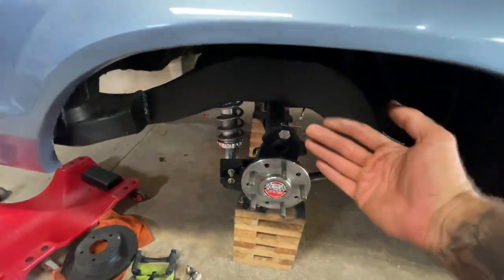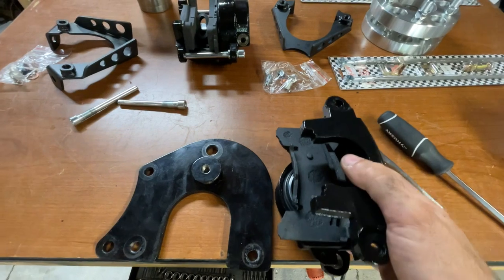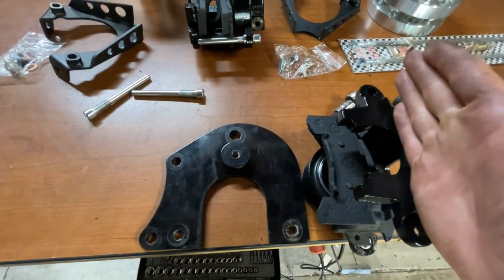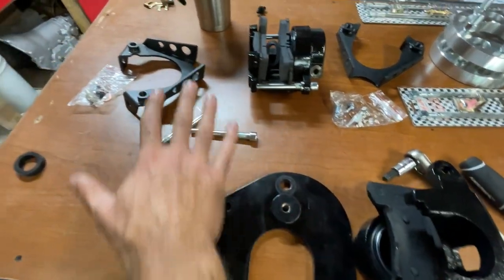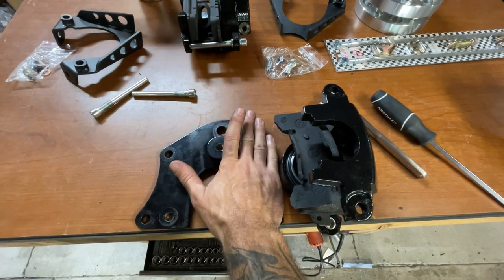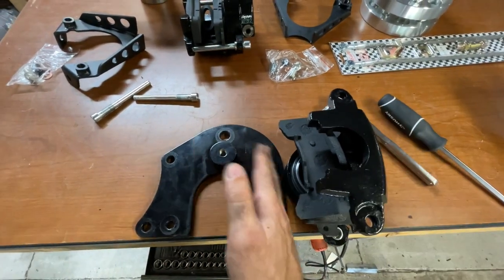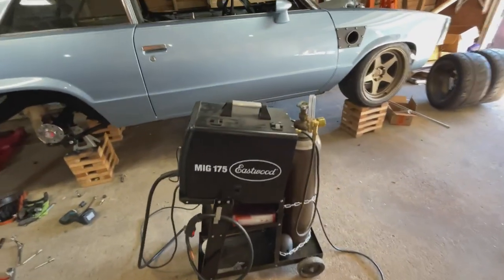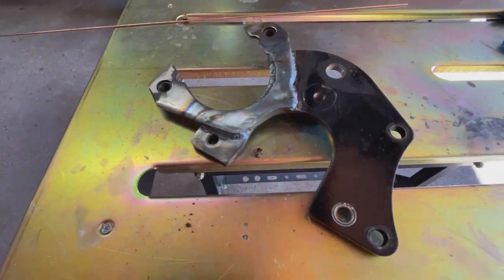Got it all disassembled. The main backer plate is off — this is a drum brake to disc brake conversion kit for a GM rear end. Running into a small issue: this is hitting on this and I can't get it far enough in. I have to modify it — strip all the powder coat off this bracket and notch it so it can fit through. After a few hours of mock-up, I've got a huge mess but I came up with a bracket that makes everything work.